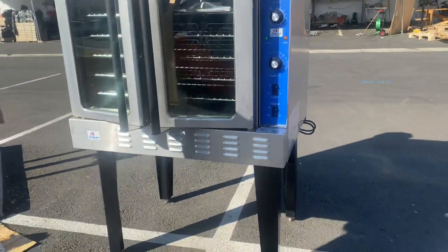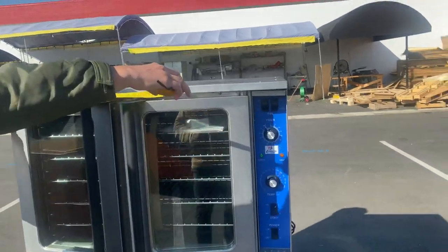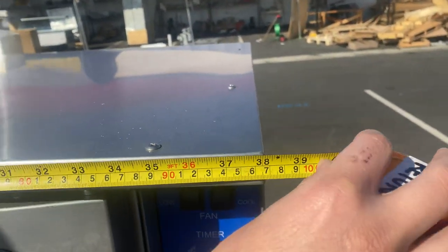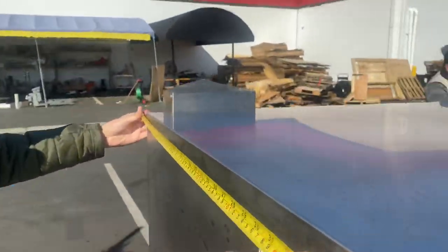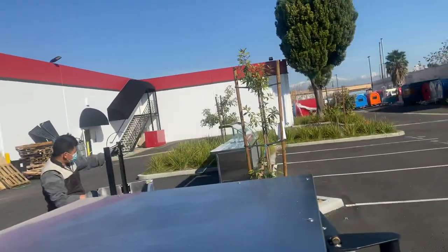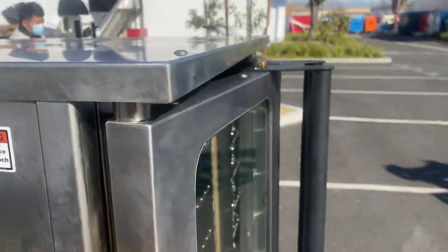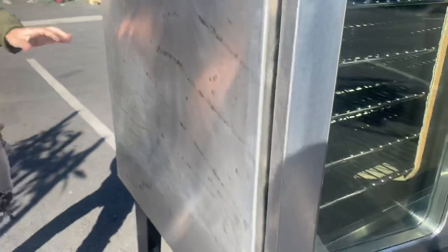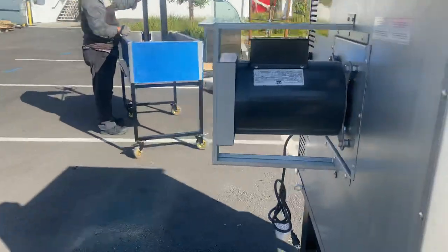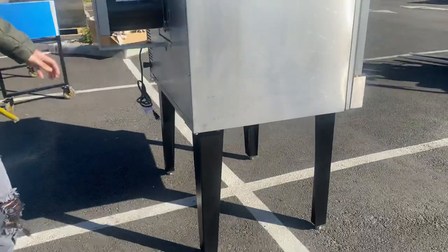Before that, I want to go ahead and measure this unit for you so you have an idea of the dimensions. For the length, you're looking at 38 inches front to back. Including the motor in the back, you're looking at about 40 inches front to back overall.